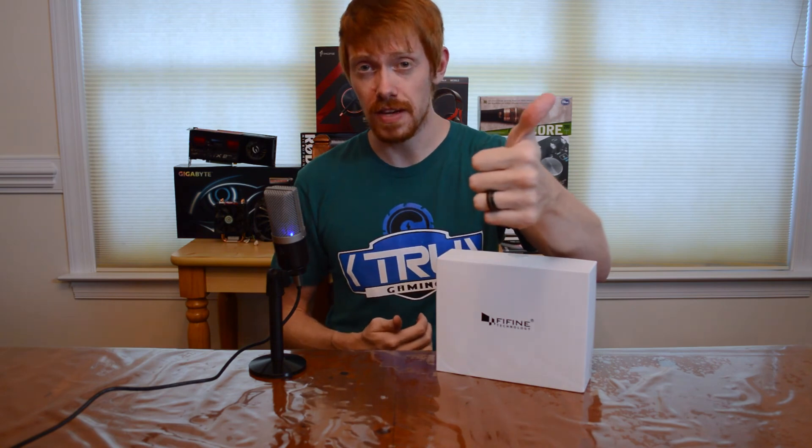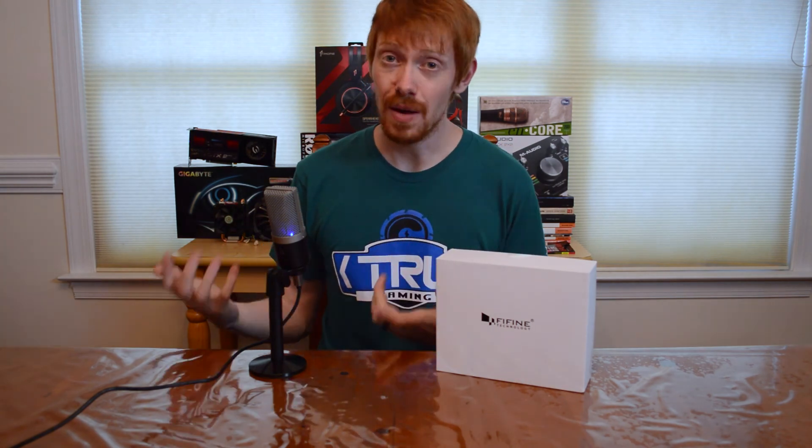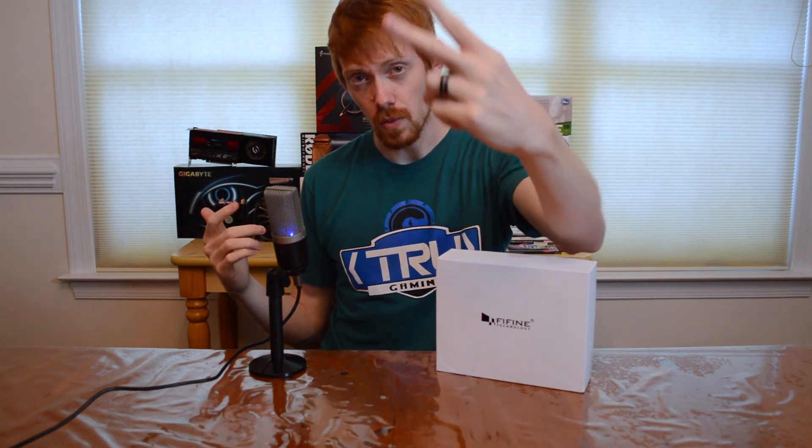If you liked this video give it a thumbs up; if you didn't, leave me a comment on what you'd like to see more of on the channel — or suggest a product you'd like me to review. Also leave a comment and tell me what you think about the audio quality of this mic. Be sure to follow me and TRU Gaming on social media — all of that is in the description below. I'll see you in the next one, White Shadow out, peace.